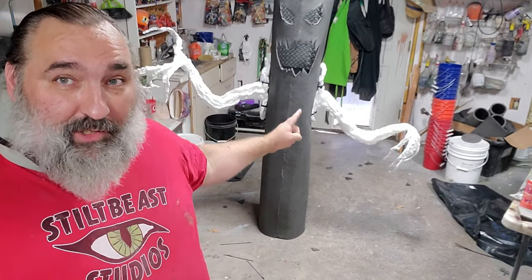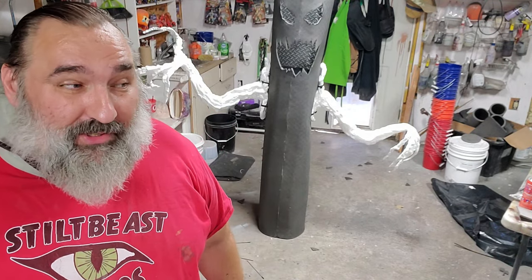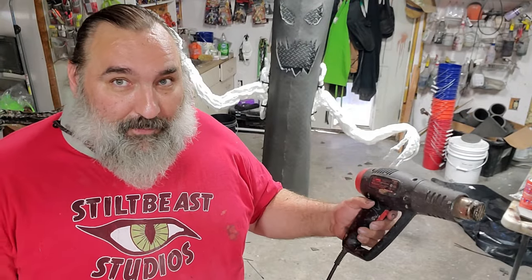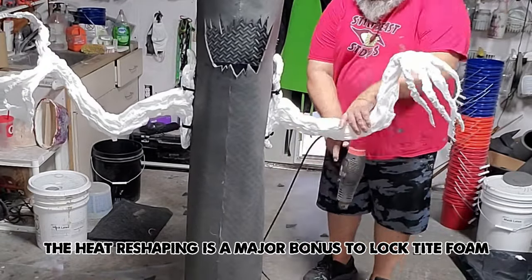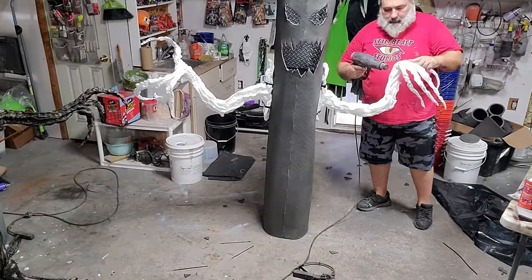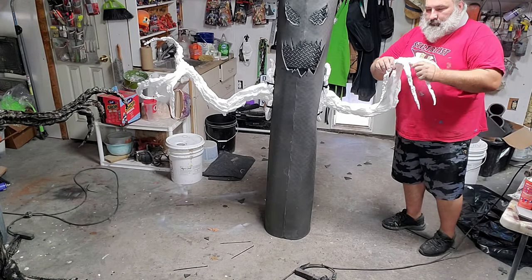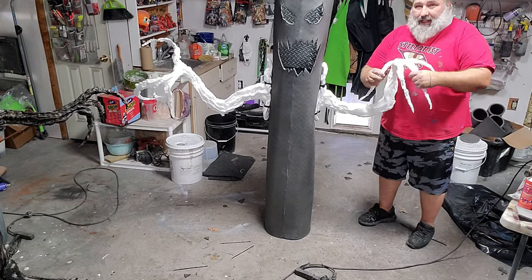I think his right arm is too low, so the easiest way to fix that is to reposition the foam. The foam is already dried and cured — it's hard. But with a heat gun I can soften it, reshape it, and then it'll go in the position I want. That's a better spread and a better shape for this arm. Let that cool down and it'll hold that shape.